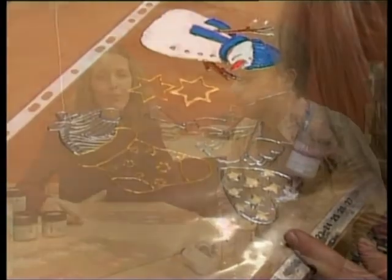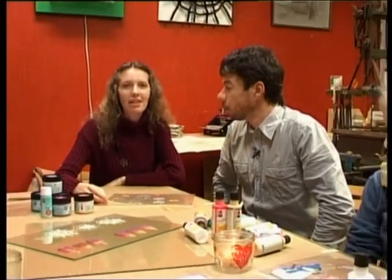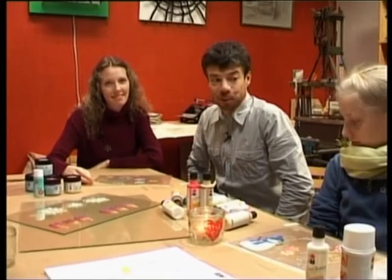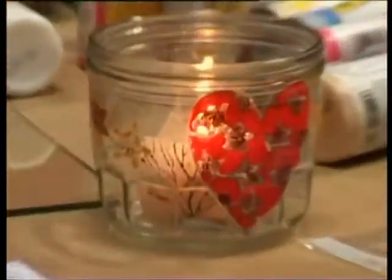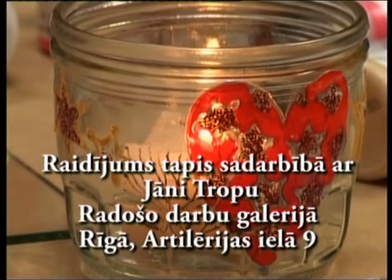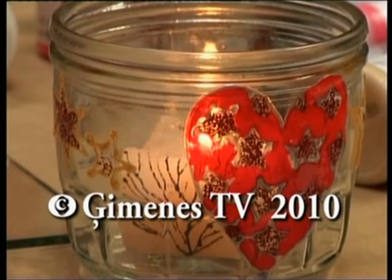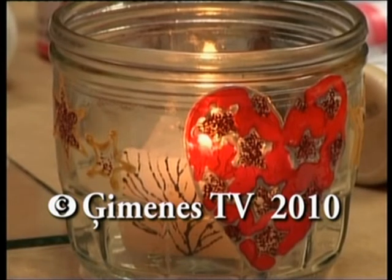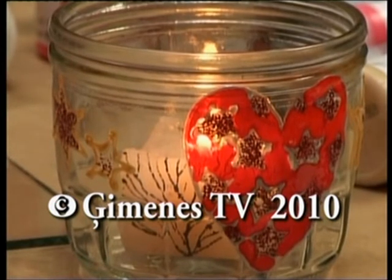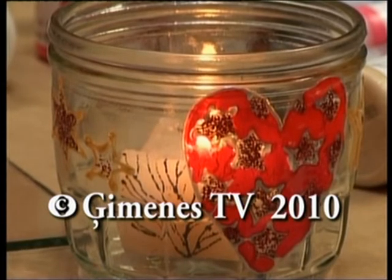Šodien mēs strādājām pie Jāņa tropā, radošo darbu galerijā. Paldies, Jāni, par skaistajām idejām, lai jums izdodas tās realizēt. Paldies jums, lai veicās!